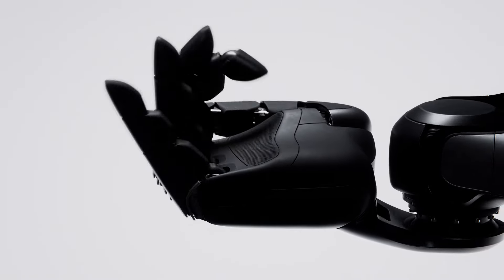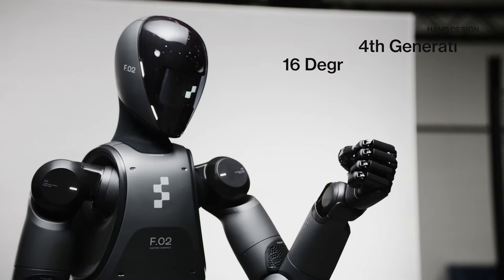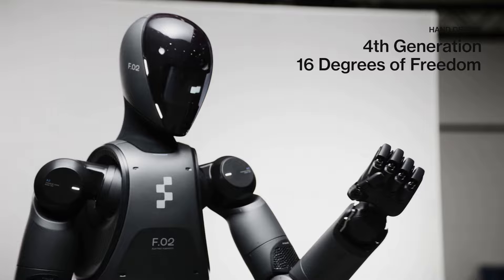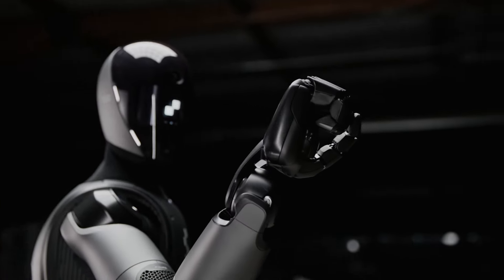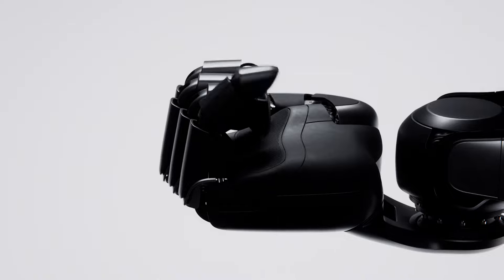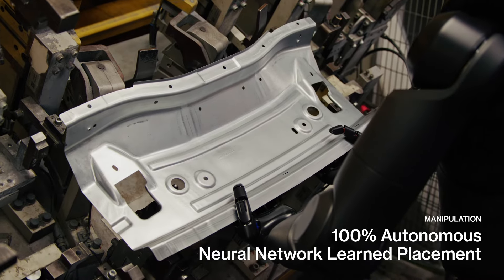The hands of Zero Two are a testament to Figure's dedication to functionality and design. With 16 degrees of freedom and a carrying capacity of up to 25 kilograms or 55.1 pounds, the hands are designed to replicate human dexterity and strength. Each finger is powered by an integrated unit containing both sensors and motors, and the wrist design provides a range of motion similar to a human wrist, allowing Figure Zero Two to handle objects with precision and ease.